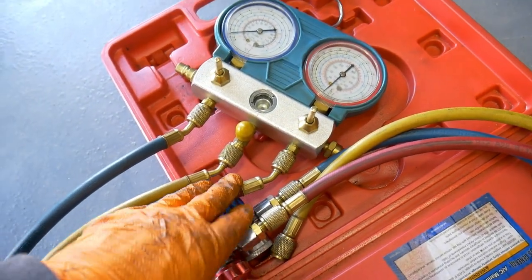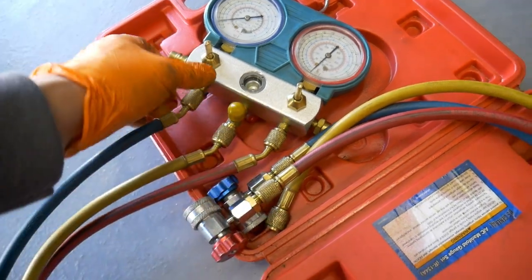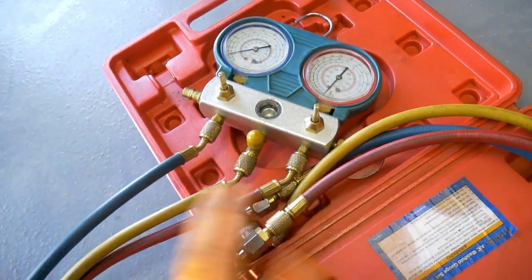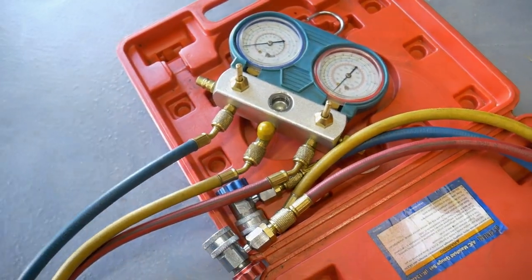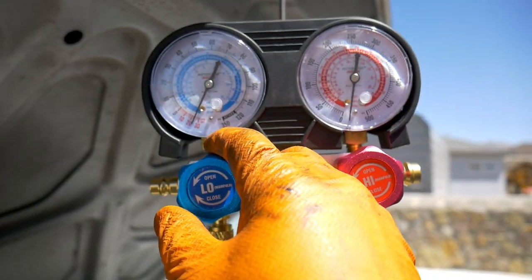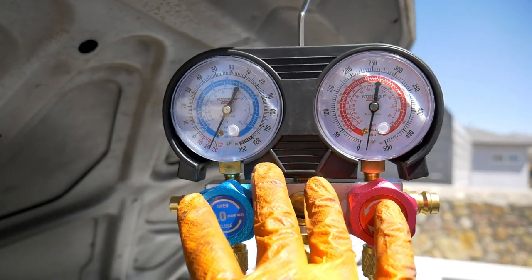The AC manifold set was $50 back when I bought it, now it's $59.99. Still a very useful tool if you intend to use it in the future — I've used mine 10 to 15 times. After letting it sit for about 30 minutes, we're holding right around 25 to 26 inches of mercury, which should be perfectly fine. So we're going to leave the high side closed off.